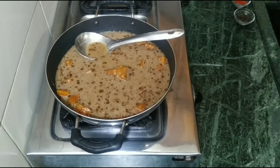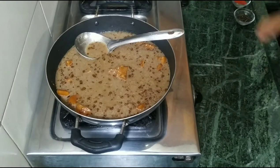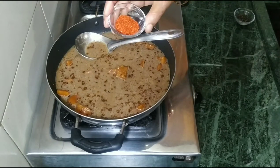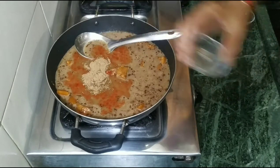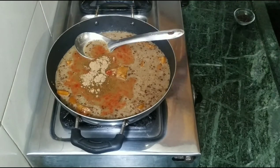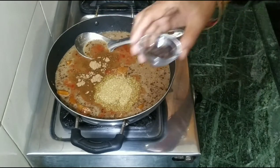Now we add all the masala: namaq, lal miras, garam masala, dhaniya powder, and we will mix some more in it.